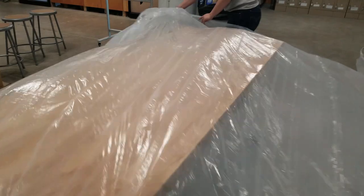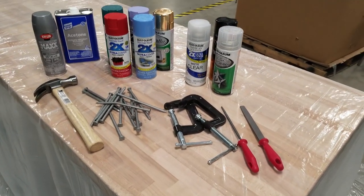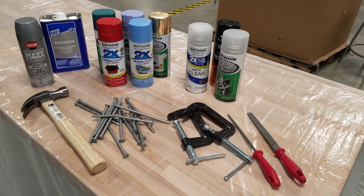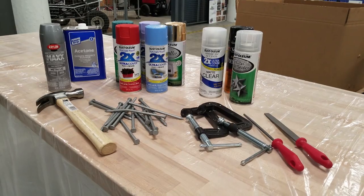Alright, so you want to start by prepping your workspace and making sure you have a nice, clean area to start your manicure. Next, gather your materials. Make sure you have nail polish in a variety of colors, a nail file, your nails of course, as well as nail polish remover, and anything else you might need.